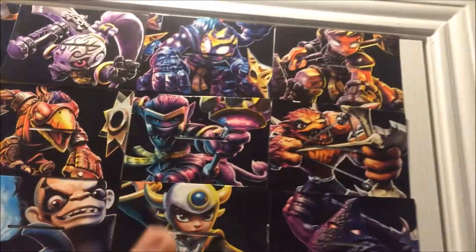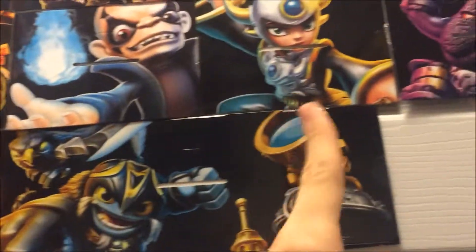And within a matter of minutes, depending on how fast you work, you get this! It's an awesome door display of all your Sensei artwork — looks really awesome. You can even have the Venture Packs — look at that, that's the size of two of them.